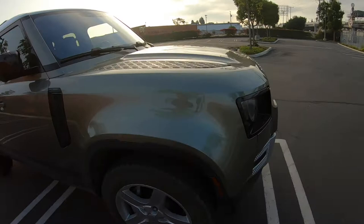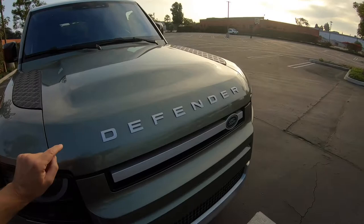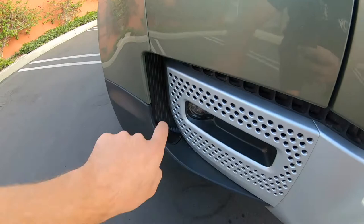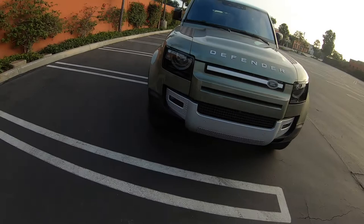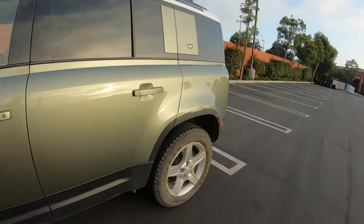It's in Pangea Green, has got the three-liter V6, about 395 horsepower. You can see the intercoolers in there. There's a signature light thing — let's see if we can get it to do it. Yeah, there we go, there's that daytime running light signature.